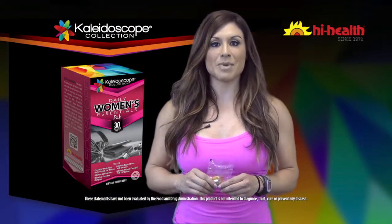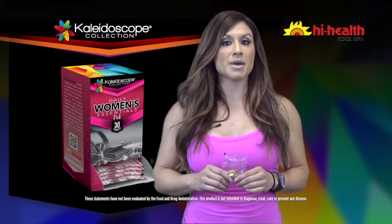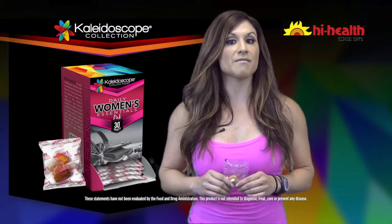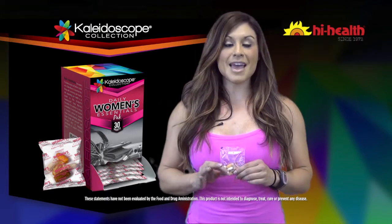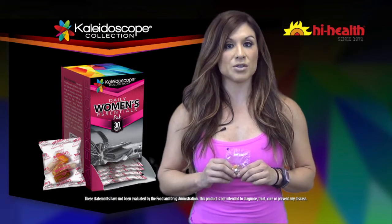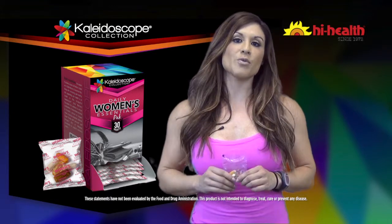High Health Kaleidoscope Daily Essentials Women's Pack makes it very easy to put our health first. The Daily Women's Essentials Pack contains a unique combination of vitamins and minerals, plus calcium to support those bones, digestive enzymes to help you absorb those key nutrients, and high-potency omega-3 fish oil to promote overall well-being.